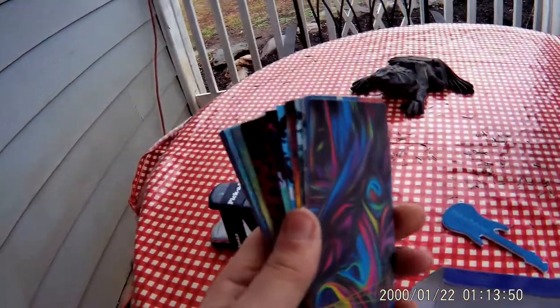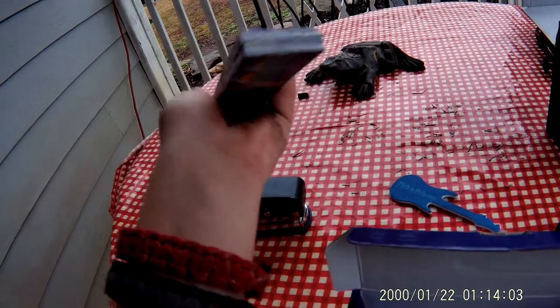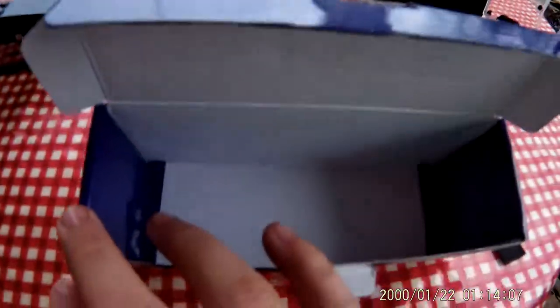It comes with a bunch of different plastics, but you can also use gift cards and credit cards and stuff, so that's super cool. It also comes with a leather keychain pick holder, which is really cool.